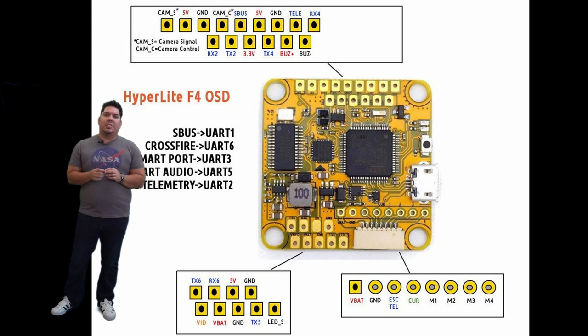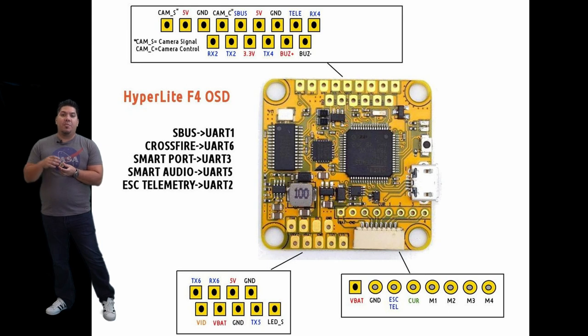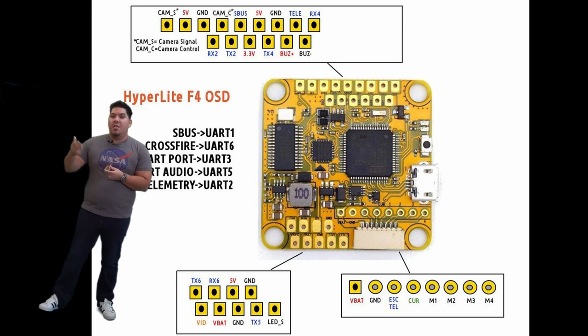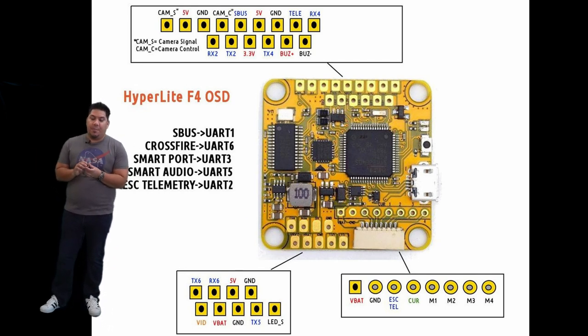For our purposes, the amount of computing that needs to be done for our quadcopters means an F4 is perfectly fine. But if you want to be future-proof, you can also get the F7 in case newer software developments happen and you want to take advantage of those features later on.